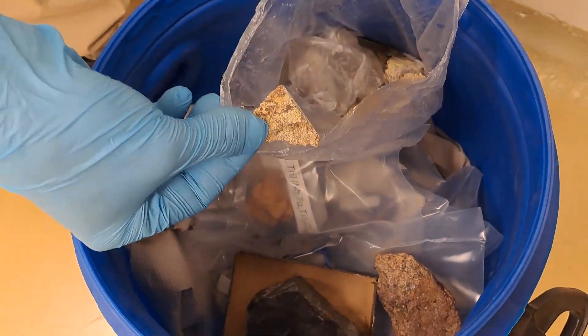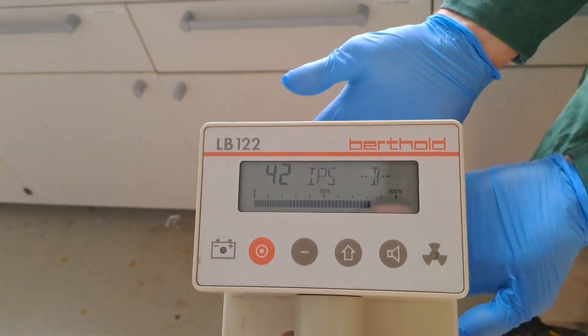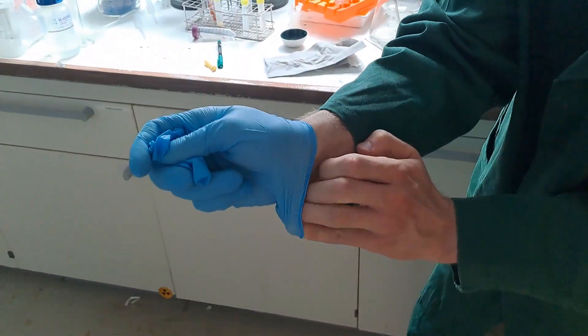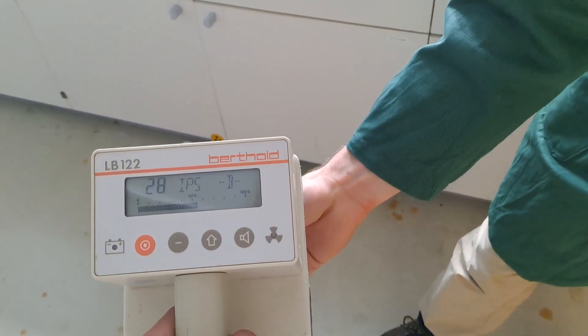Part 2. My task for this video is to improve the practical experiment for producing an open alpha source, ideally making it simpler, faster, and/or resulting in more polonium deposition.